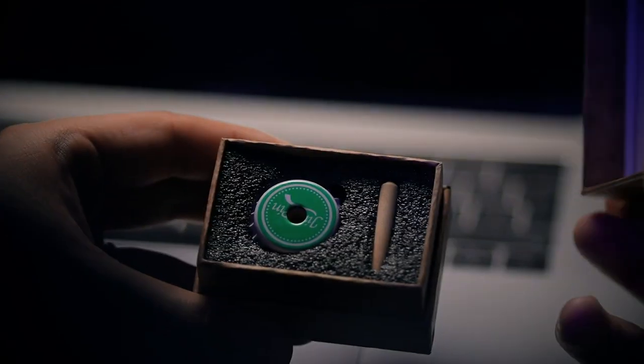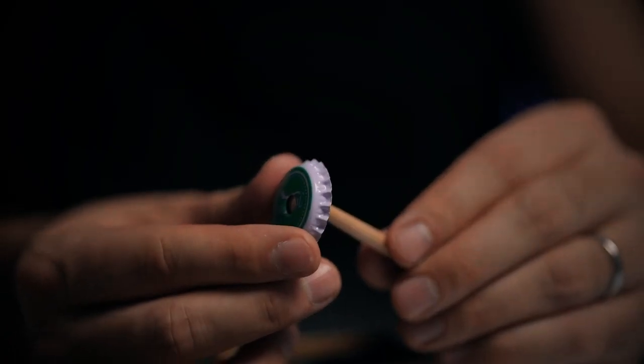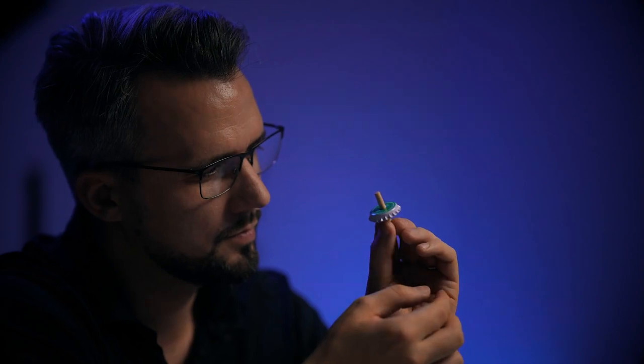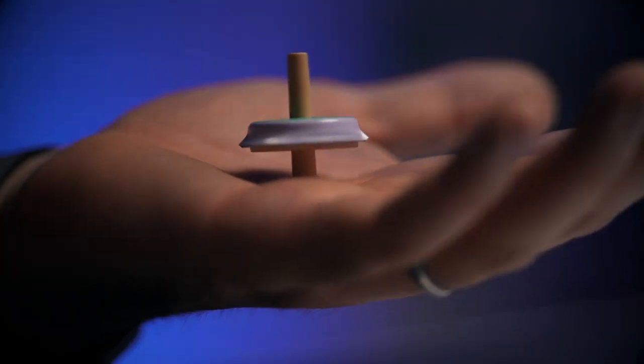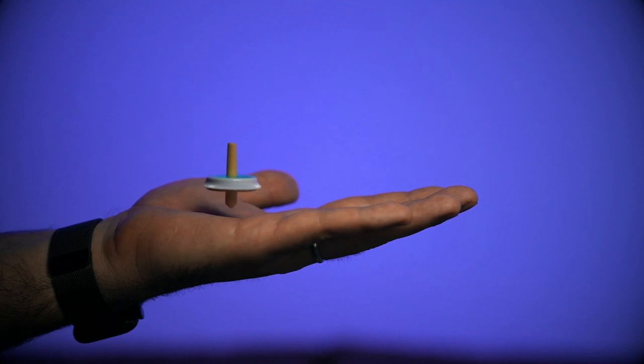So what exactly is Grandfather's Top? You start with a box that your grandfather gave you, and inside of that is a little wooden toy, but it's not put together yet — that's for your audience to do. As they're putting it together, you tell the story that this is what your grandfather would give you. They figure out how to put the toy together and realize it's a spinning top, and then they watch as that top floats about an inch off of your hand.